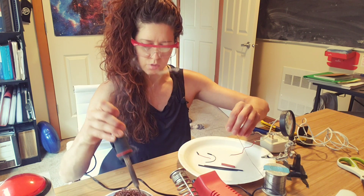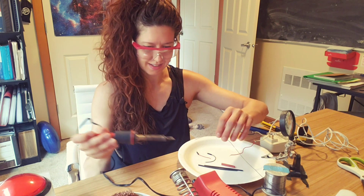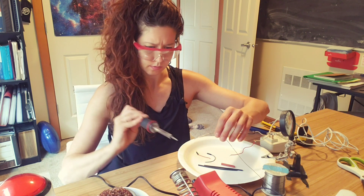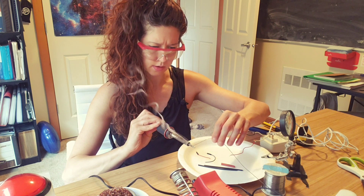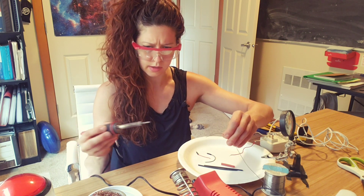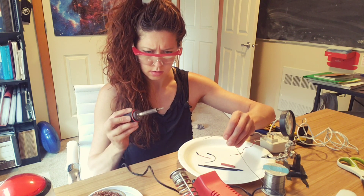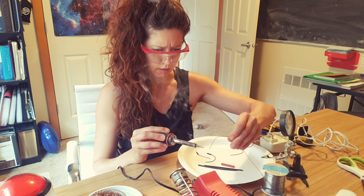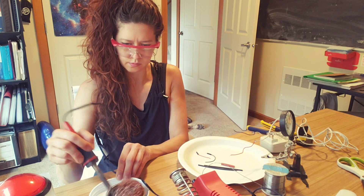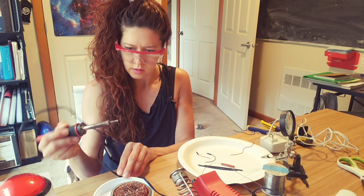I may need a new tip soon — this is a really old soldering iron. One side is doing better than the other, so I'm going to rotate it to get the other side. I'm just going to add a ton of solder to both sides. I don't like how this is moving around, but okay.